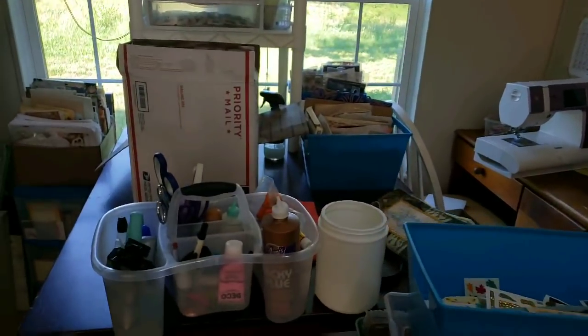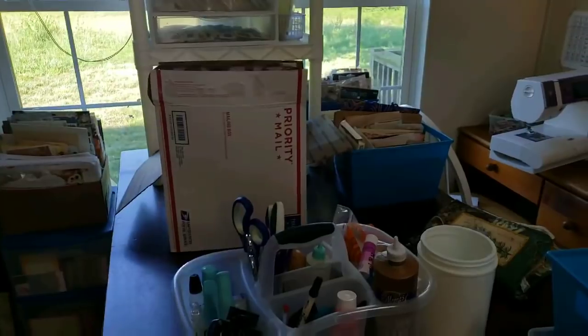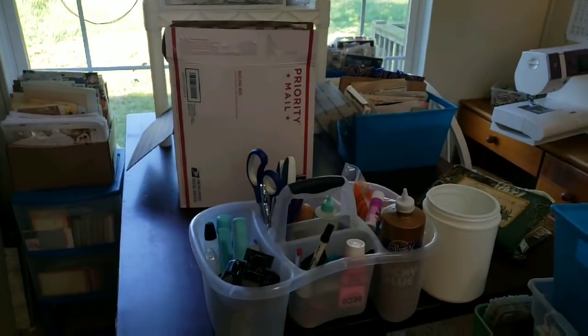Hi, this is Lindsay. Welcome back to my channel. I apologize if the lighting is really bad. I'm over here in my craft corner.